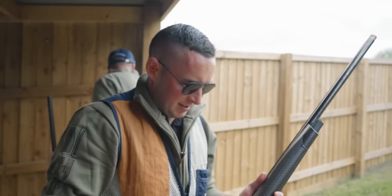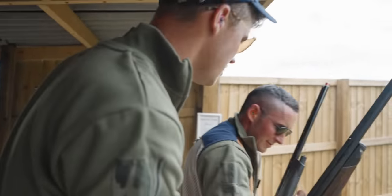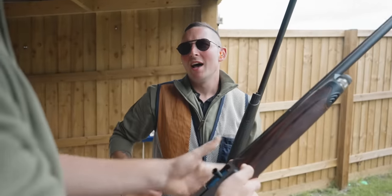If you want to shoot this, shoot this. I'm shooting the Benelli. It suits the camera. If I lose, I lose.